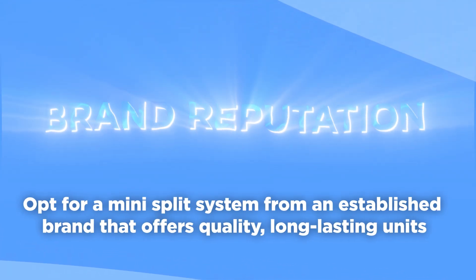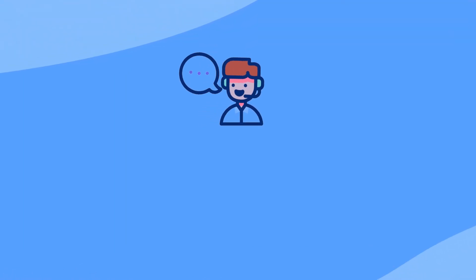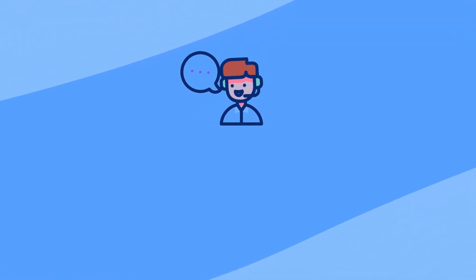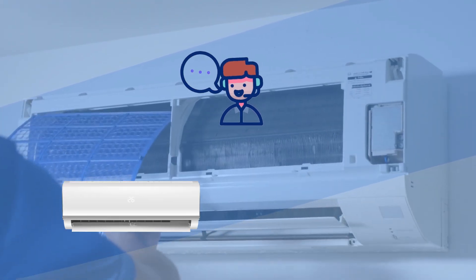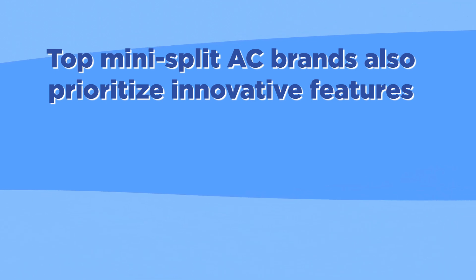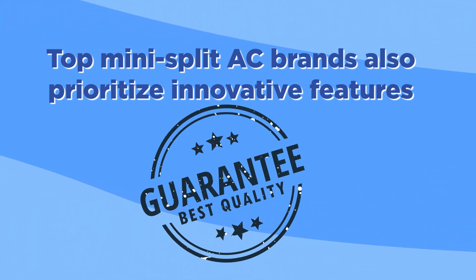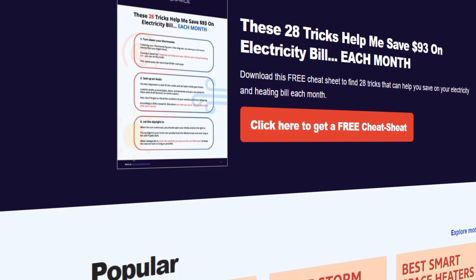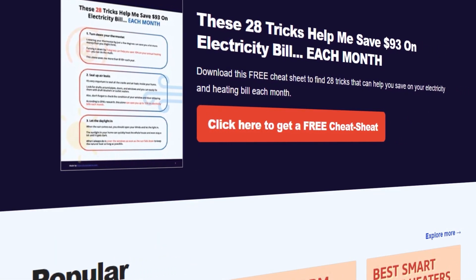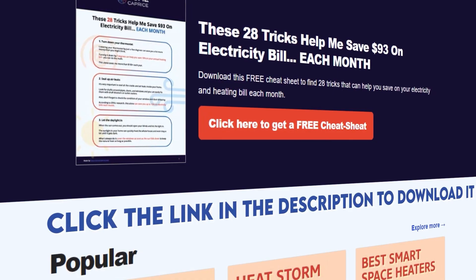Opt for a mini-split system from an established brand that offers quality, long-lasting units. It should also provide reliable customer service to assist you with installing, running, or maintaining your ductless system. Top mini-split AC brands prioritize innovative features to guarantee better performance. We also have a free cheat sheet with 28 tricks that can help you save on your electricity, heating, or cooling bill each month — click the link in the description to download.